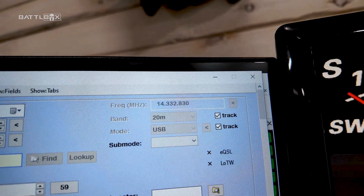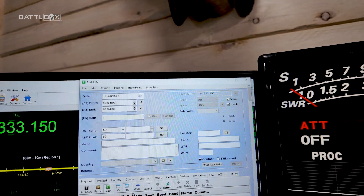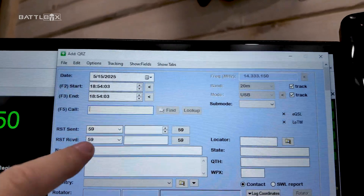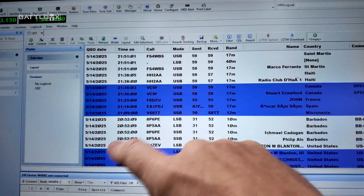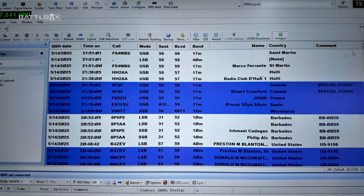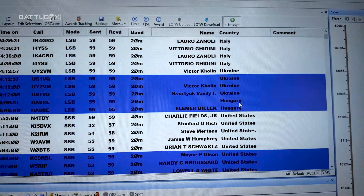Over here I've got a program called Ham Radio Deluxe, and this is how I do my logging. It's connected to my radios, so whenever I change frequencies on the radio it also changes the frequency here. Whatever frequency, band, and mode I'm on automatically populates in the log along with the date and time. I put the person's call sign and signal reports, hit enter, and it comes into my log. I've talked to Haiti, Saint Martin, Canada, France, Spain, Micronesia, Barbados, the United States, Australia, Italy, Ukraine — all over the place.